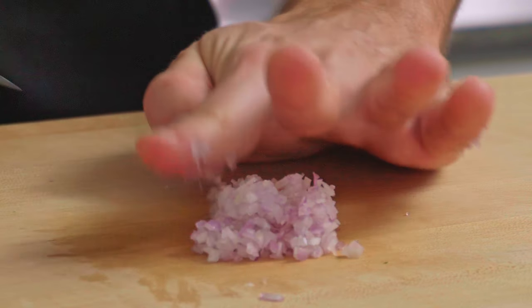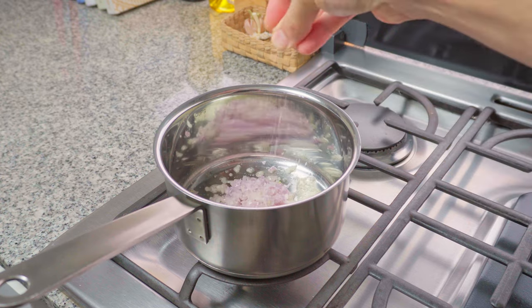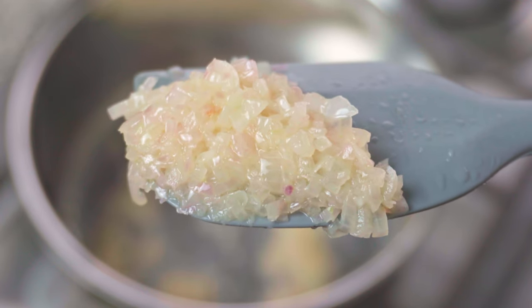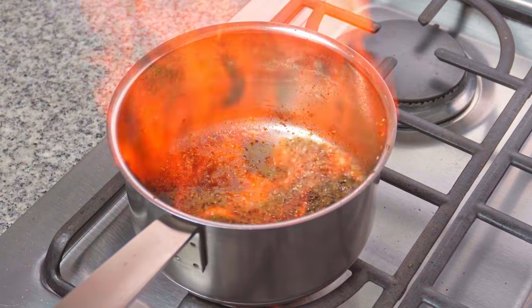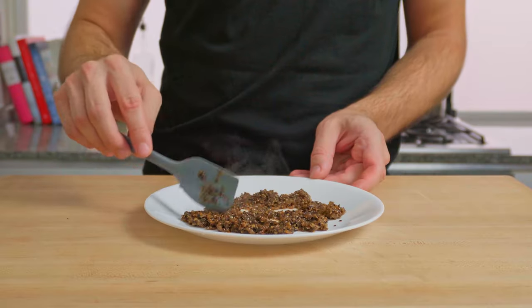Next up: shallot, truffle and black pepper — this one's super special. Finely dice your shallot, the finer the better, then gently sweat them in a little butter over a low heat with a pinch of salt until translucent but with no colour. Keep your eye on them — they burn quickly. Add some coarsely ground black pepper and a splash of cognac; set it on fire if you like a bit of drama, and once your liquid is virtually gone, pour it all out onto a plate to cool.